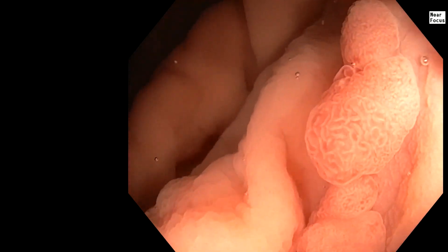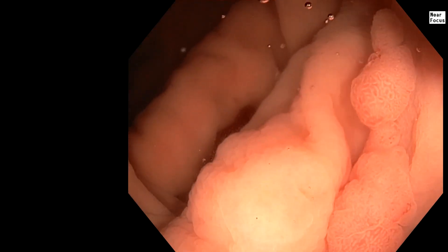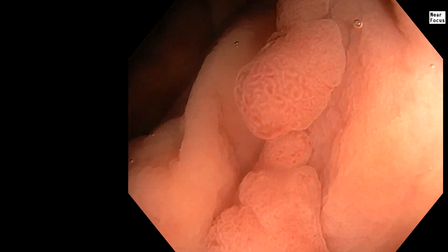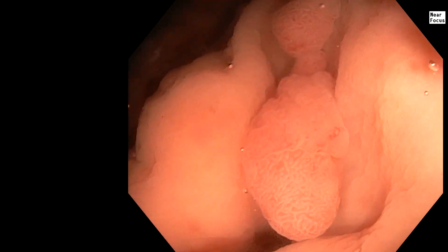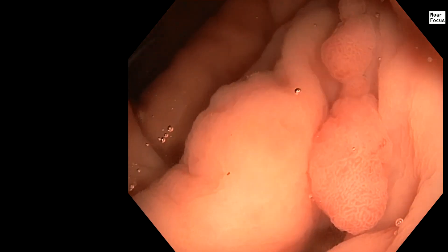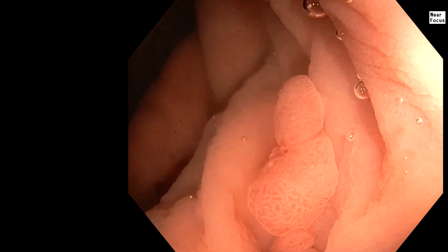We're not going to make any diathermic dots. It's pretty long, so let's use a 33. We'll obviously get a lot of tissue on the side, but we need the larger snare because of the length. I'd like to get this en bloc.